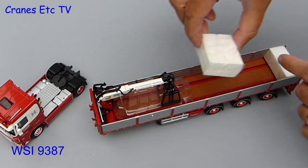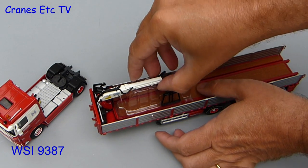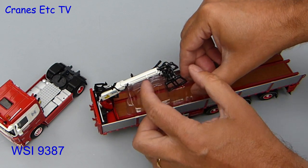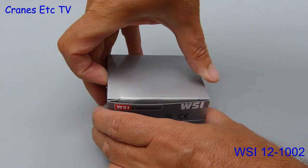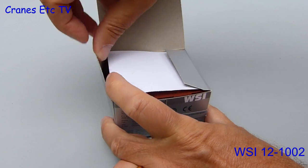There are a couple of other bits of packaging to remove from the trailer but as usual on a model like this there's no information about the model and there's nothing about the real truck either. Also there's no indication of how many models have been made in this particular colour scheme. In this review we'll also look at an accessory which is WSI 121002 and it comes in a simple plain WSI box.